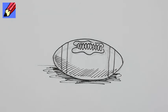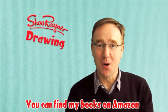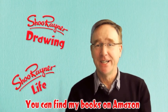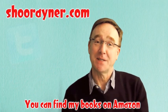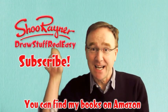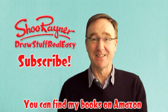How to draw an American football. Thanks for watching, and if you want more longer videos, try my other channel called Shoe Rainer Drawing. I've also got another channel, Shoe Rainer Life, which is all about what I get up to. You can find out much more about me and my books on shoerainer.com and you can follow me on Twitter, Facebook and Google+. If you like drawing and you want to do more, click here and subscribe to this channel so you can keep up with all the stuff I'm doing on Draw Stuff Real Easy.